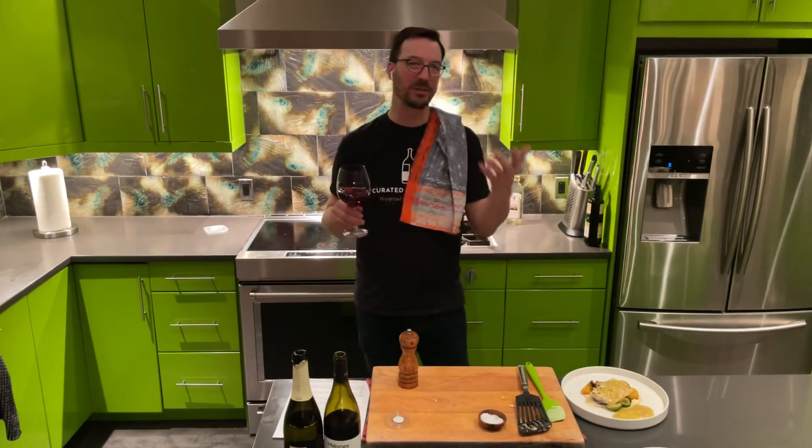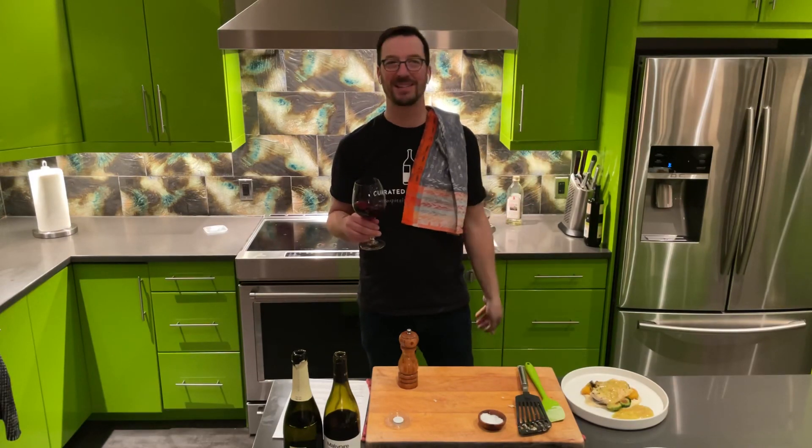Thanks for being a part of this this week. We're excited to bring you food at home until we can have you back in the dining room. Cheers.